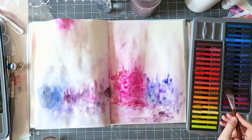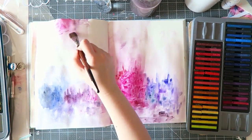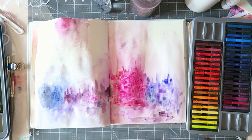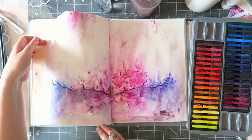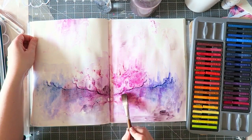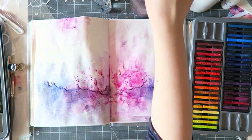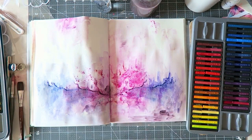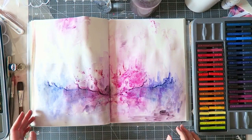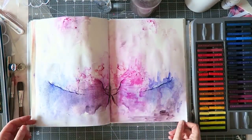You can kind of control the intensity. I'm working on hot pressed watercolor paper, so it's not very textured. But sometimes if you work on textured paper and use the Inktense block directly, the pigment tends to settle in the grooves of the paper, and then you have to scrub your brush if you want to get rid of that texture. That's another reason why I prefer to use them with a brush.